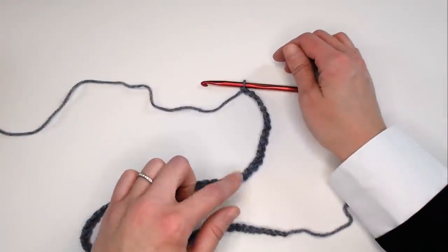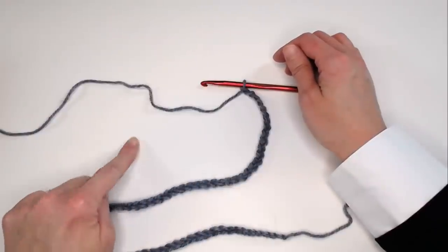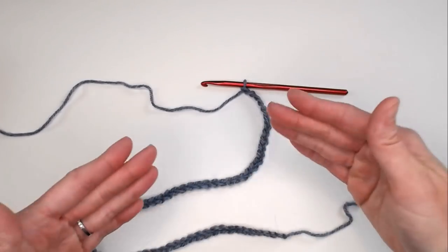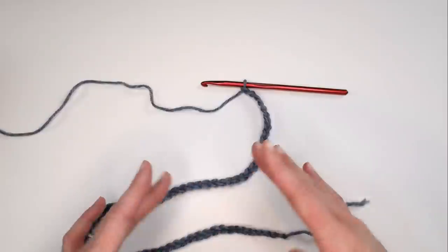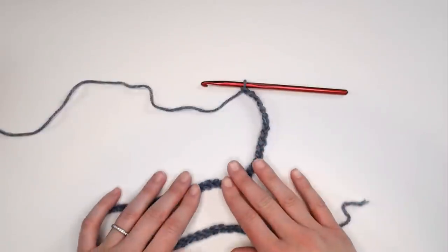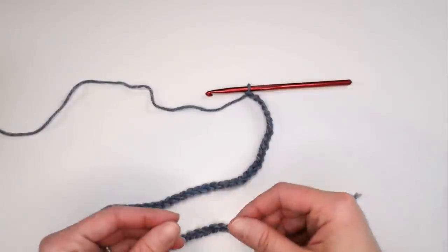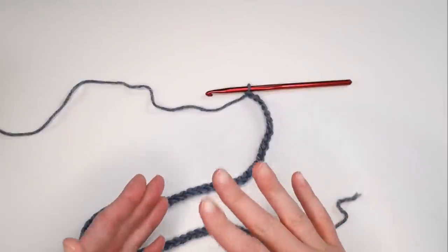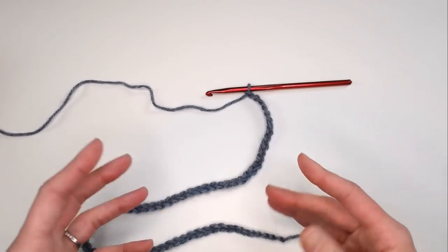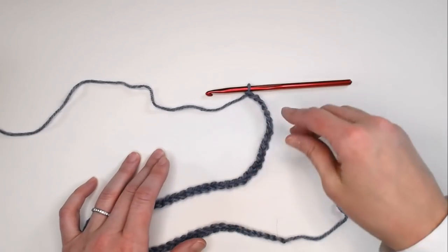With each stitch in this beanie, it's just a bunch of single crochets. What I want you to focus on is making sure your tension is on the looser side. Try not to make your stitches super tight because the tighter the stitches, the firmer the beanie will be, and nobody really likes to wear a really stiff beanie. They like to wear a more comfortable, moldable beanie, and that all comes into play with your tension.